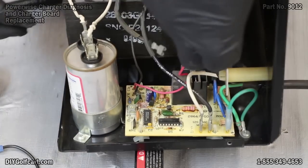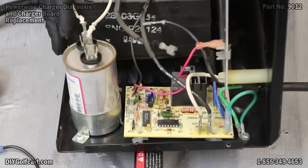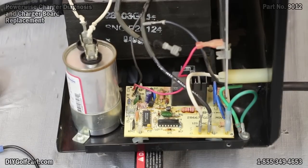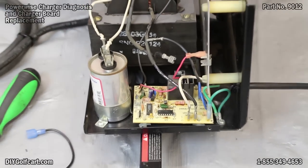At this point on this charger, I do know this board is bad. So here we'll stop our testing, because we have already determined by checking everything on this charger that everything is good except the board. So let's get this board changed out.